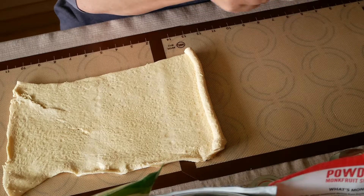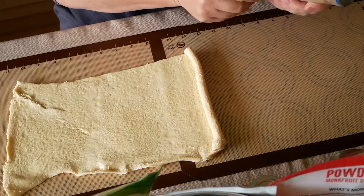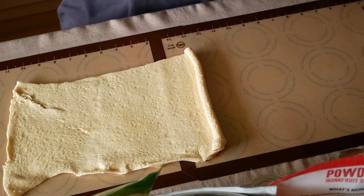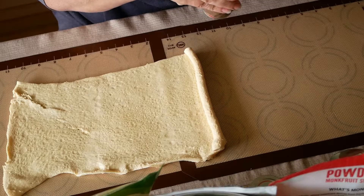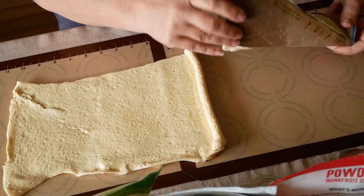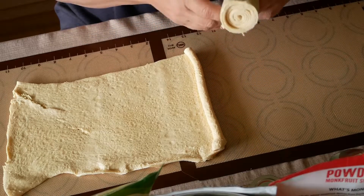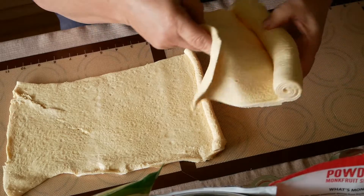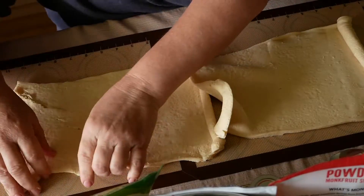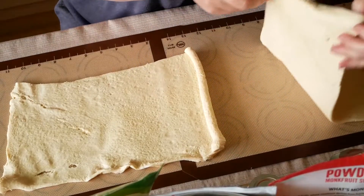These are homemade cinnamon rolls — they're better in my opinion than what you get pre-made in the cans. 'Do cinnamon rolls normally come in a can?' Pillsbury makes cinnamon rolls in a can that you just pop out and put in the oven — not raw, that would be disgusting. 'You don't want raw cinnamon rolls?' Nope, sure don't.